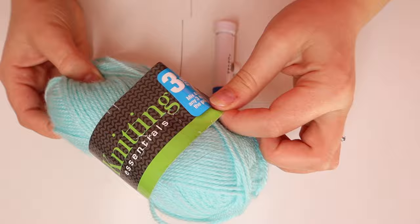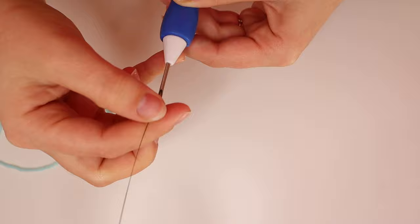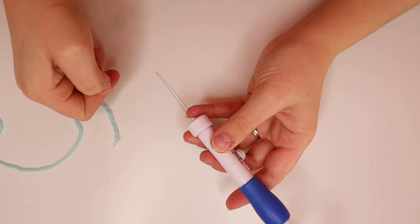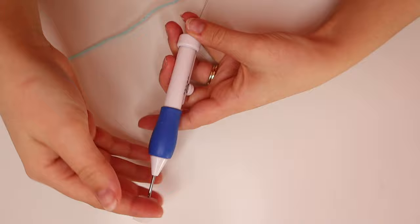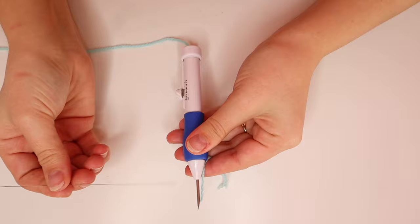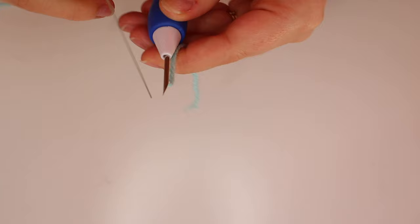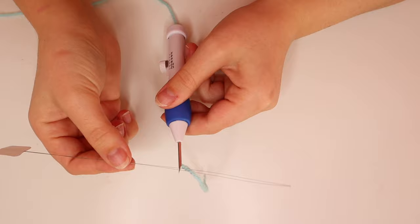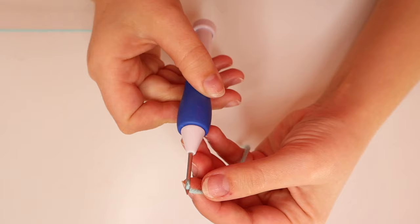I've got some wool here — this is just Poundland wool, 50 gram, 150 metres. To thread it, you place the threader in the top and it comes out at the bottom. You then take your bit of wool, place it in between the threader, and thread that through. Then you take the threader again — there's a little hole at the top — and on the other side you pop it in there, put the wool in the middle, and pull that through. You're left with your needle looking like this.